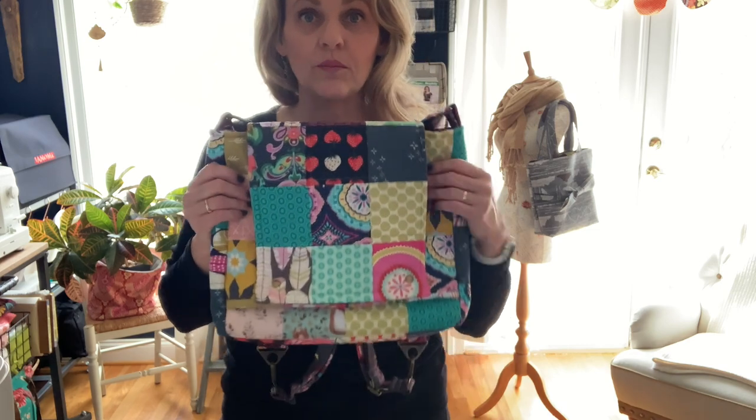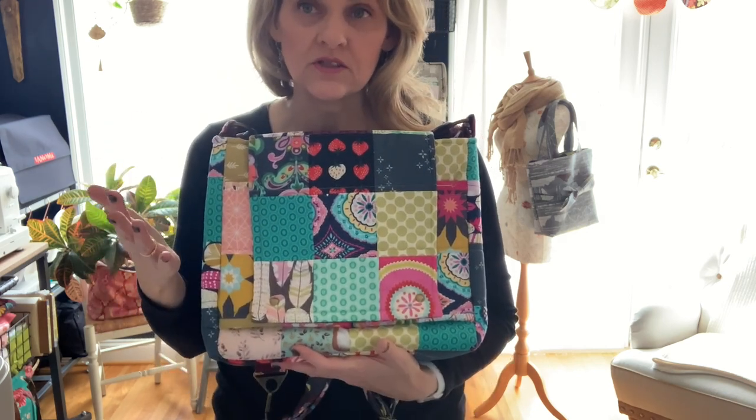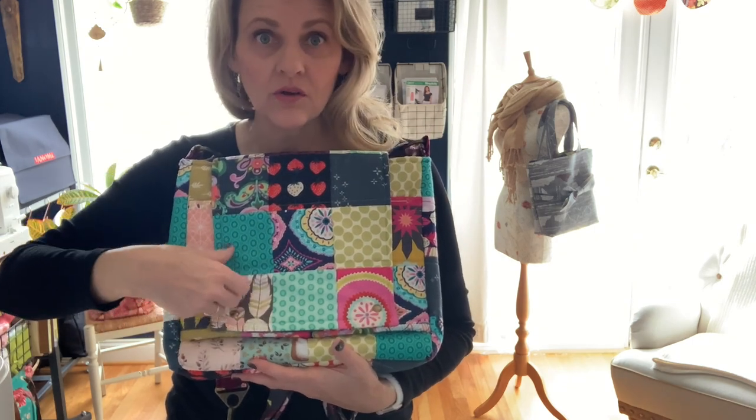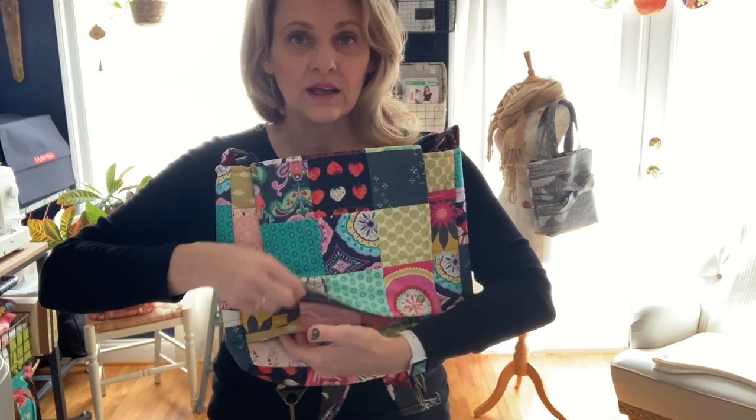Today I am going to demo a brand new pocket technique. If you have ever used a messenger bag with snap closures on the flap, you know how difficult that can be to close in a hurry. What I've done is integrate a little lip on the pocket that allows the user to slip their fingers underneath and open and close the bag with ease. I'll also show you how to use my Sewspire T-method to construct the exterior, and then assign homework for week three.